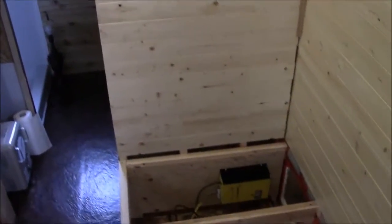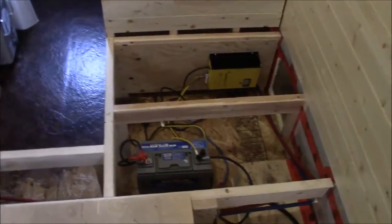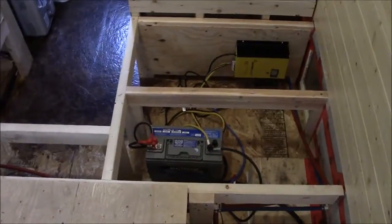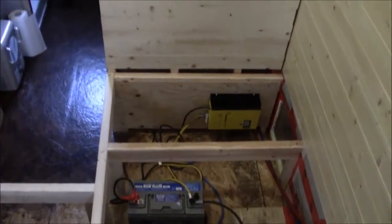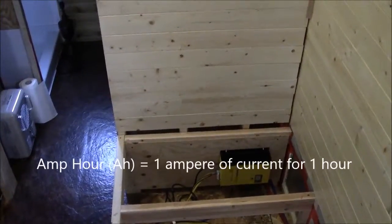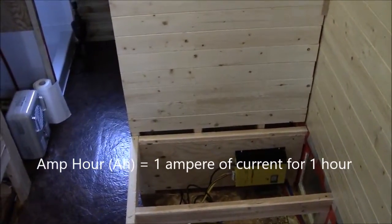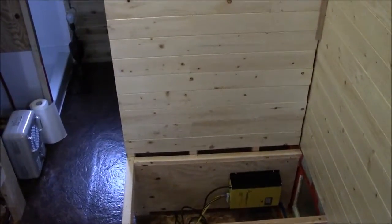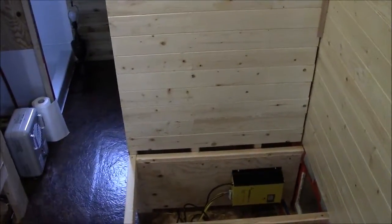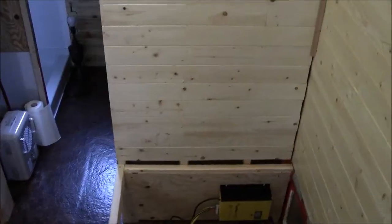Just to talk about amp hours a little bit more — it's one of those things that doesn't make a lot of sense at first, but once you get a handle on it, it's actually pretty simple. One amp hour would be using one amp of electricity for one hour. So if you have 100 amp hours and you're using 20 amps, then you've basically got five hours that you can run your devices.